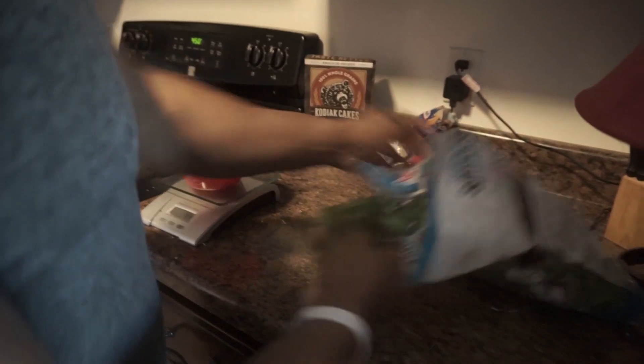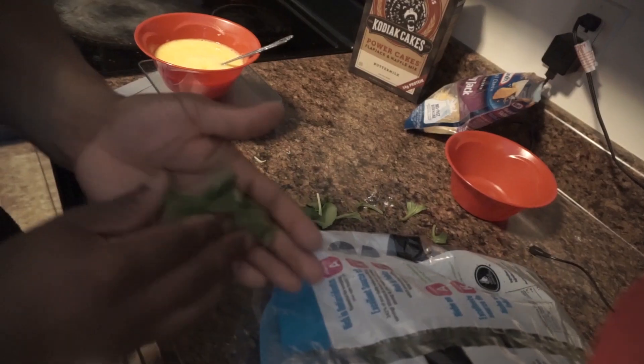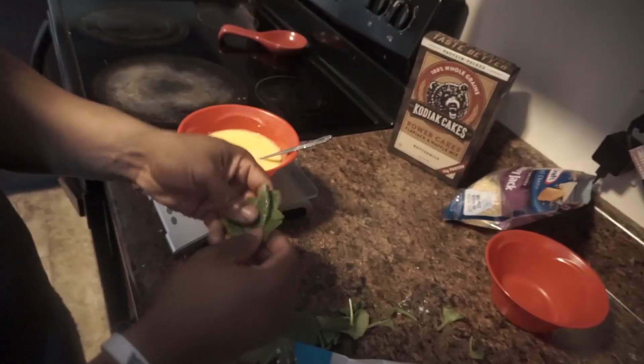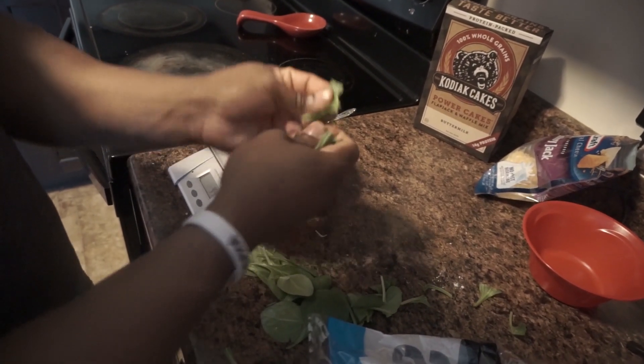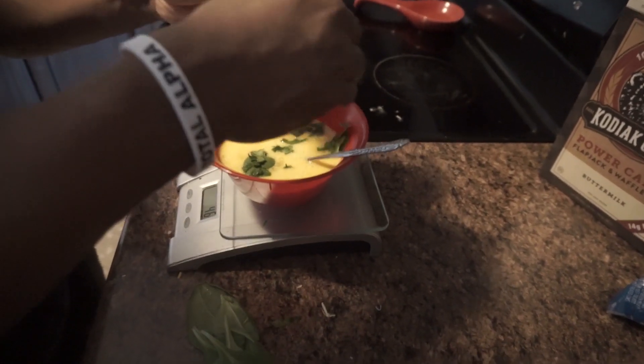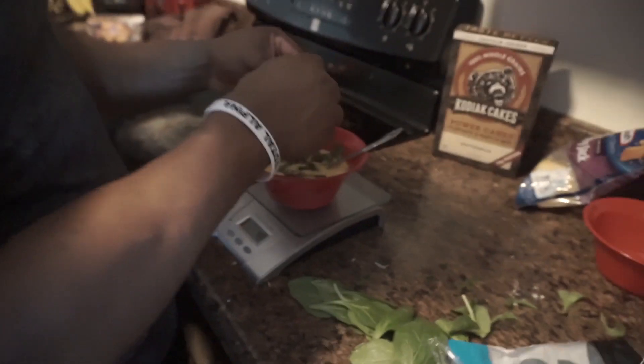Adding my cheese to the eggs — gotta have cheesy eggs. Then for the spinach, you just take the spinach, tear off the stems, and chop it up real small. They got baby spinach too — it'd probably be easier if you buy baby spinach because then you don't have to do all this extra slicing. I just now thought of that.